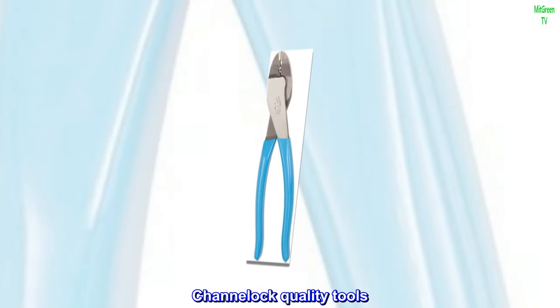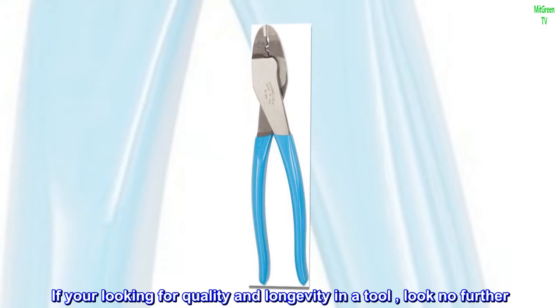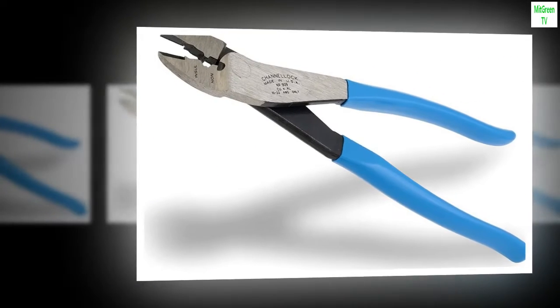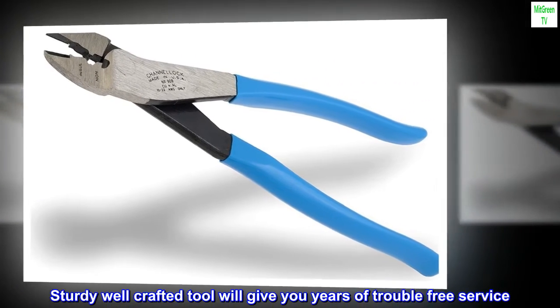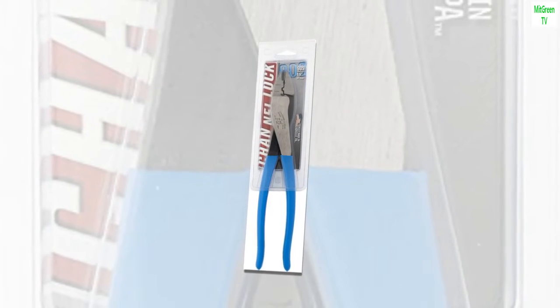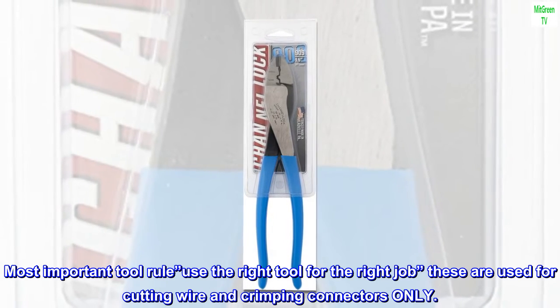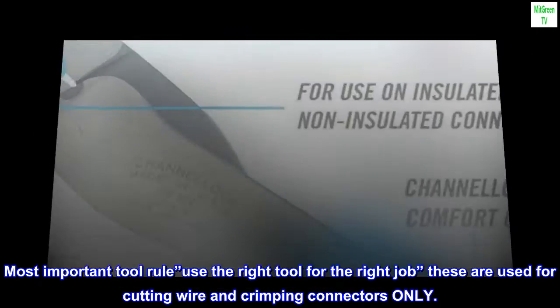Channellock Quality Tools. If you're looking for quality and longevity in a tool, look no further. Sturdy, well-crafted tool will give you years of trouble-free service. Most important tool rule: use the right tool for the right job. These are used for cutting wire and crimping connectors only.